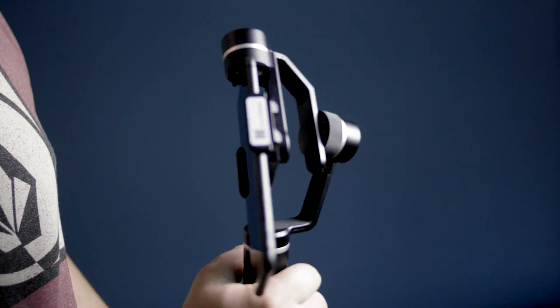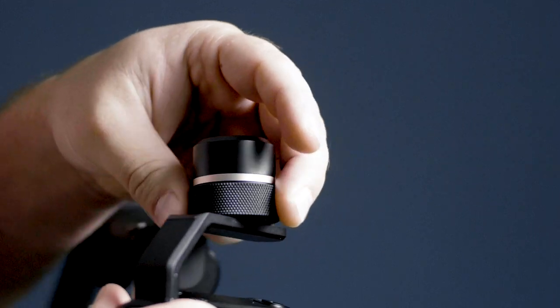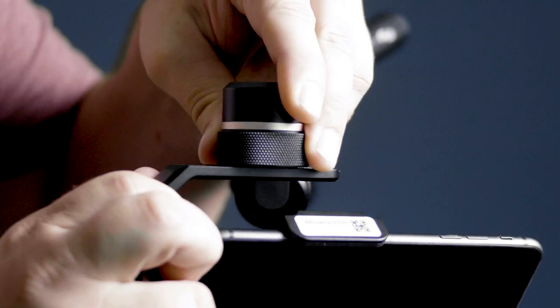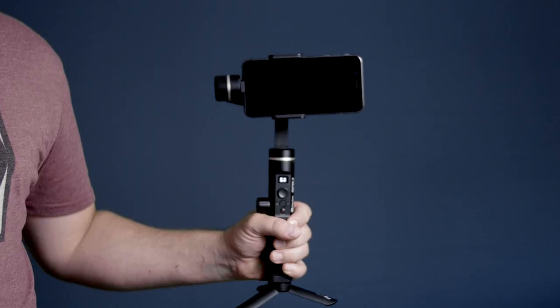Now we need to balance the gimbal for optimal performance. If you notice that the phone sits left or right in the gimbal, loosen the knob ring and slide the cross arm to the opposite side. After sliding it left or right to find the perfect balance for your phone, tighten the knob ring back to lock it in place.